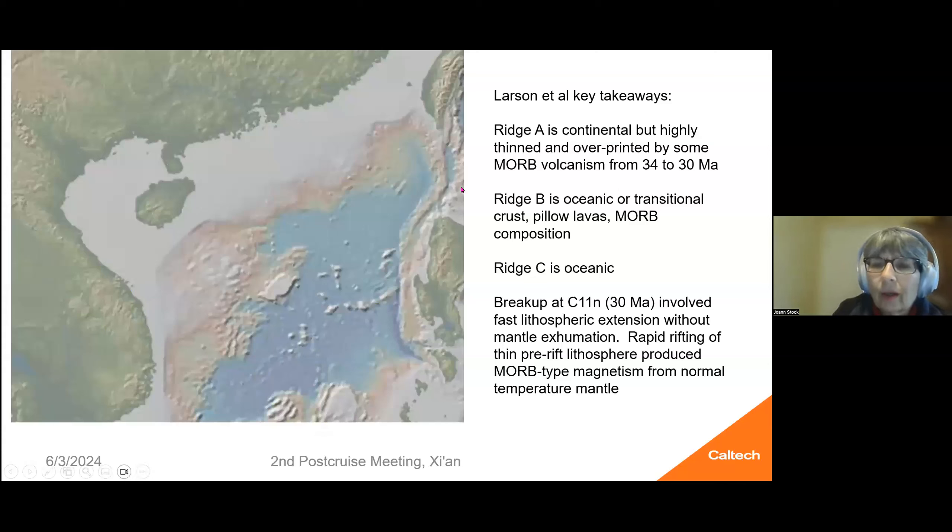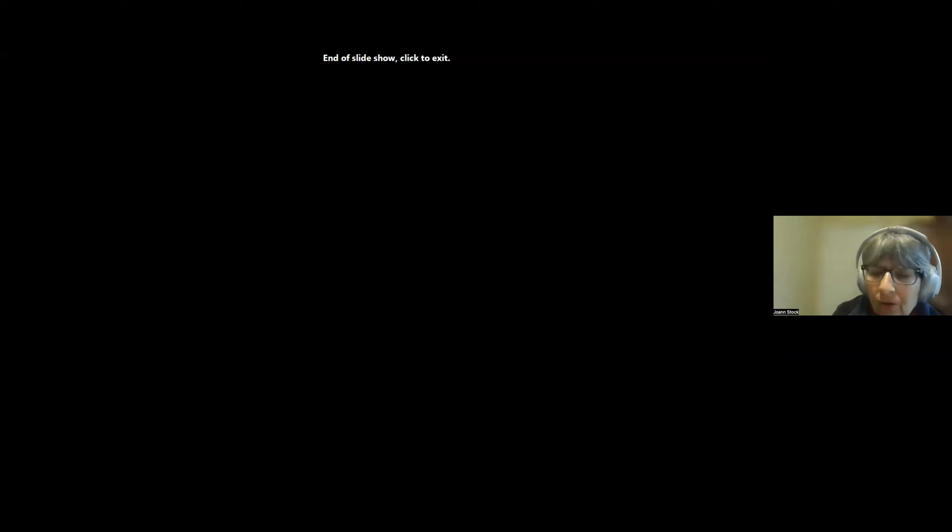In summary, the key takeaways were that ridge A is continental but thinned and overprinted by volcanism even slightly before rifting completely started. Ridge B is oceanic or transitional based on its MORB composition, pillow lavas, and the MOHO style seen in seismic reflection data. Ridge C is oceanic. The surprising finding is that for this breakup to have occurred with these characteristics, you must have had fast lithospheric extension but no mantle exhumation — there's no evidence for that. There was probably an advantage because thin lithosphere already existed before the rift started, enabling more magmatism from normal temperature mantle.